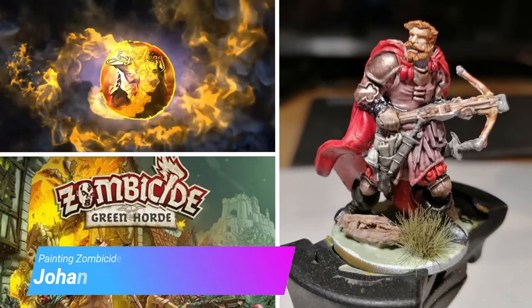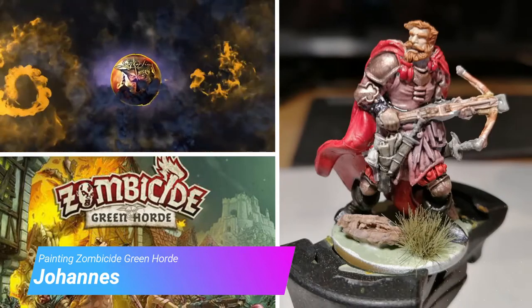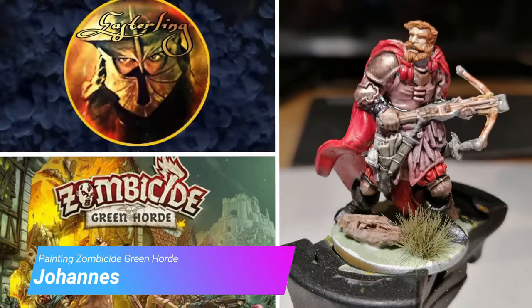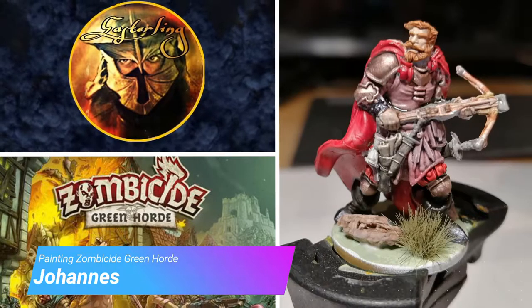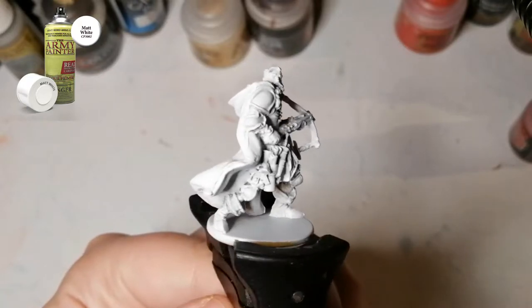Hey everybody, welcome back to the channel. Today I'm painting Johannes from Zombicide Greenhorn. Hope everybody's doing well today.